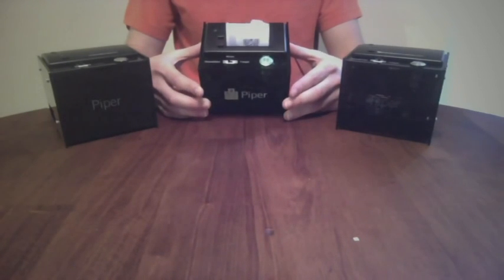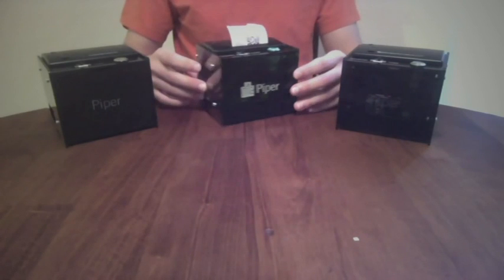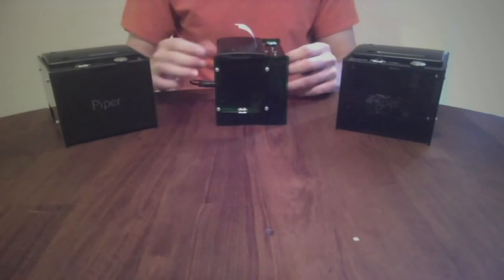Piper can remember the keys you print and back them up to a USB flash drive. Or, if you'd prefer, Piper can forget the keys.